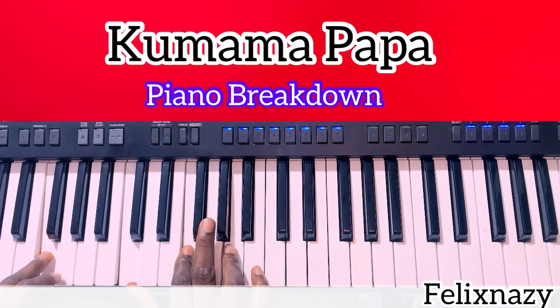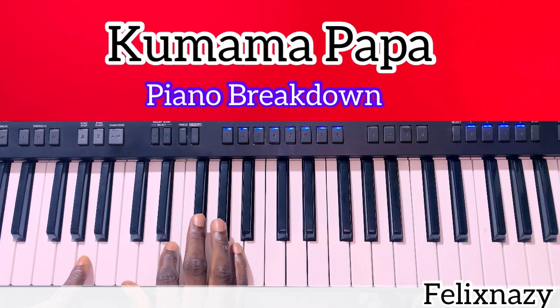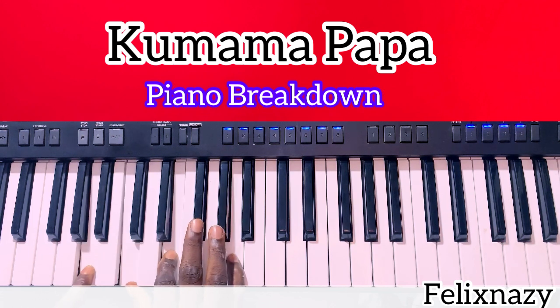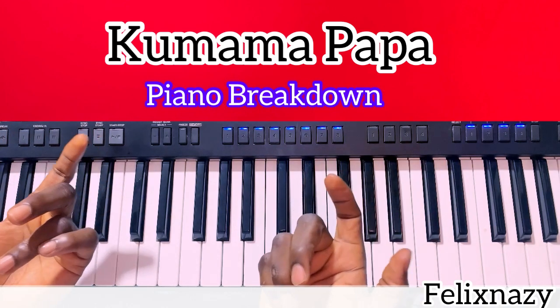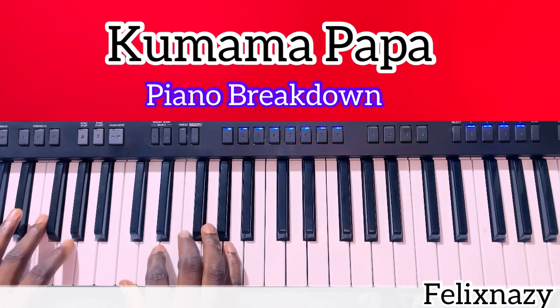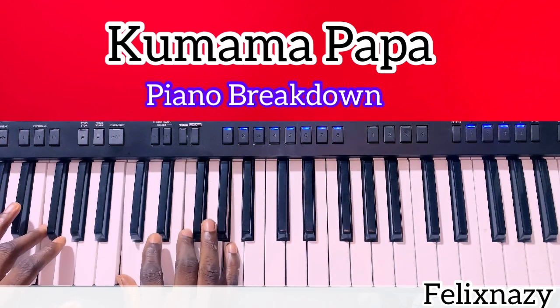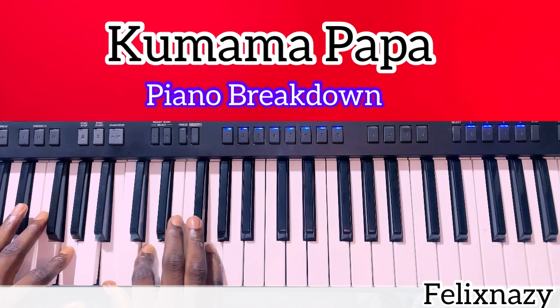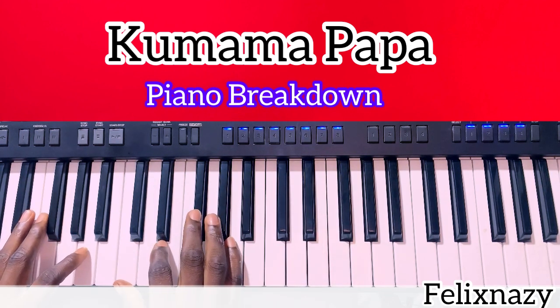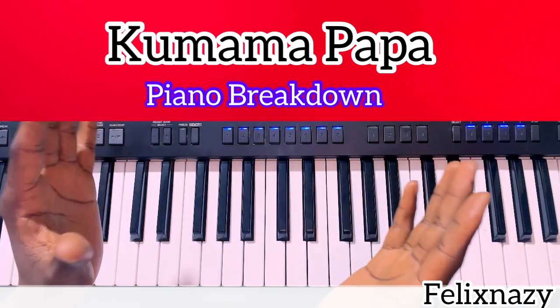So the first chord is F, second is G, and the third chord we're going to play for this song is your A minor. If I'm writing it using solfège annotations: the first chord is your Fa, second is your So, and the third chord — which is your A minor — is your La. As simple as that.